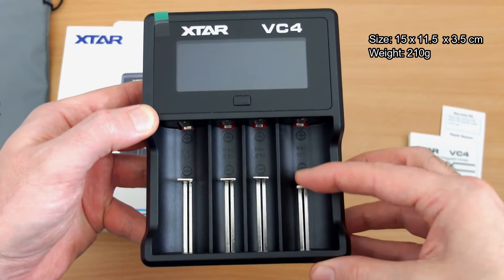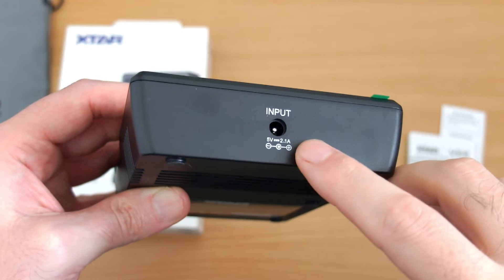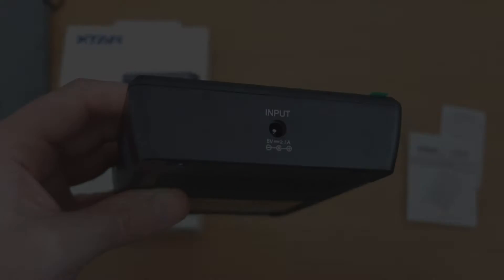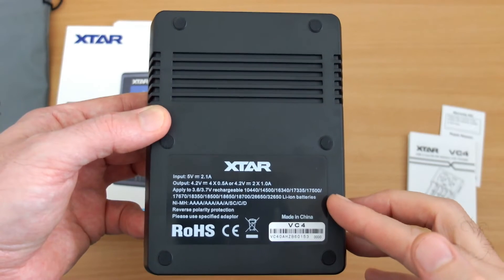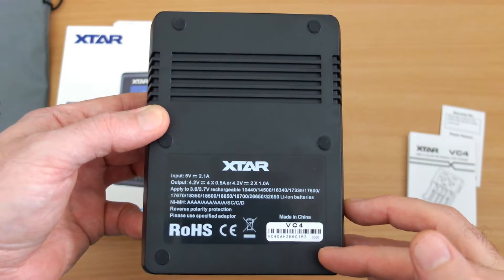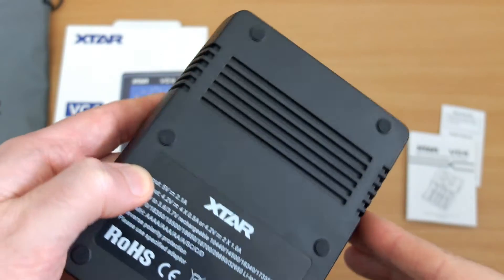I've put the sizes of the unit on screen — these are my own measurements. You can see the outer bays are larger, and there's your input for the barrel-style adapter. You want to have a decent amperage going into that. On the back section we can see the cell types listed, the silicone pads, and ventilation slots on the case.